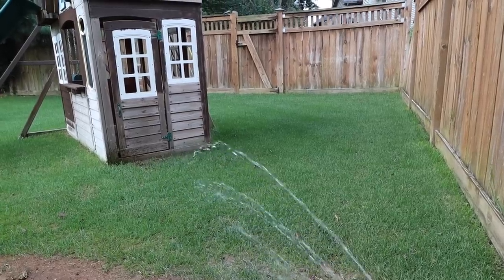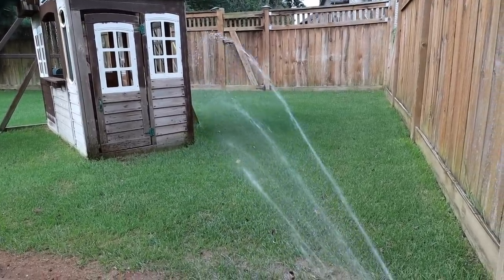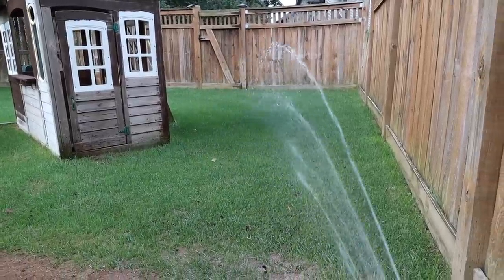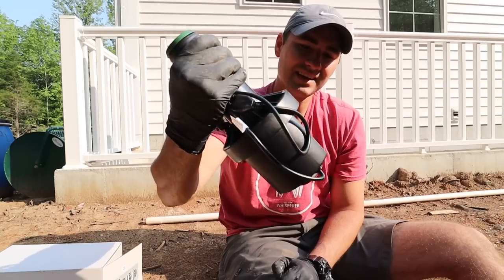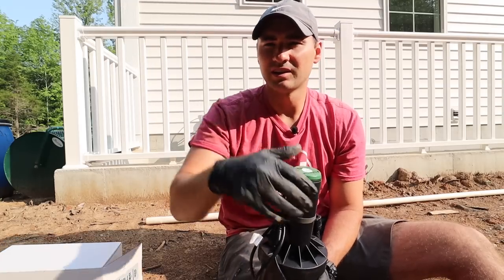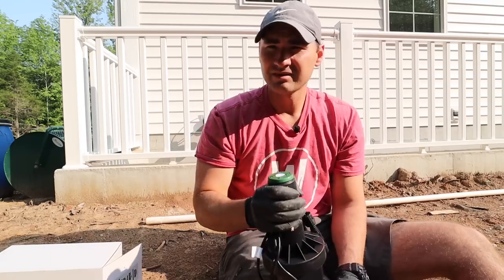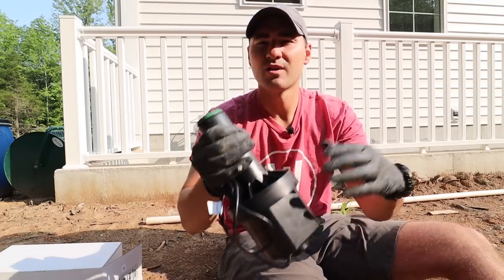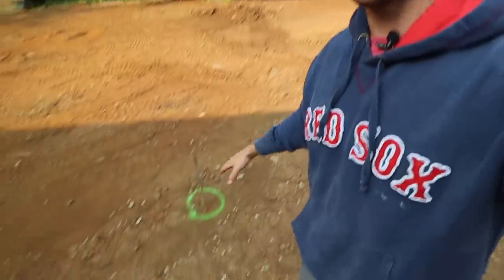These things are super cool. You can precisely water your lawn — pick specific points, change the throw distance, and adjust output all in one cycle. If you're interested in learning more, I'll put a link down below. And if you use my code linked below, you can get one free head when you buy one or more heads on a system.